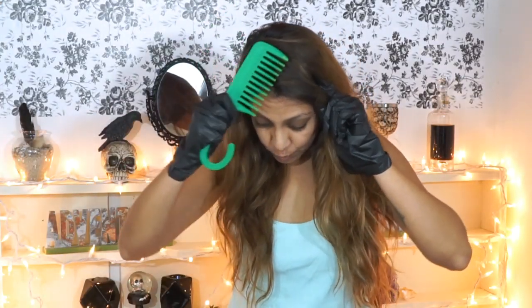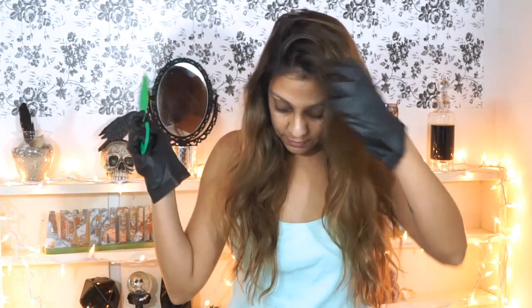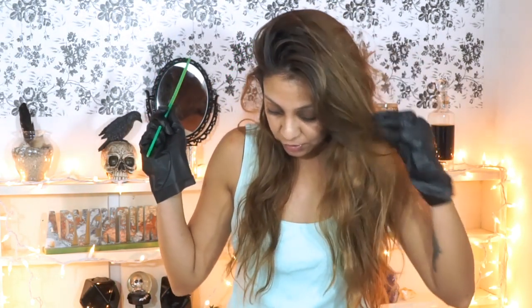As you can see, my roots are really, really black — very dark — and it just looks weird with the rest of my hair, so we're going to focus on just the roots today. Before you color your hair, you always want to brush out all the knots and tangles. I like to do this with a wide-tooth comb, which you can get at the dollar store or Walmart — very inexpensive.